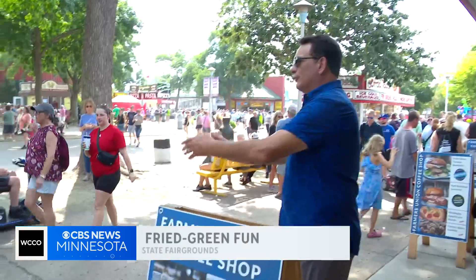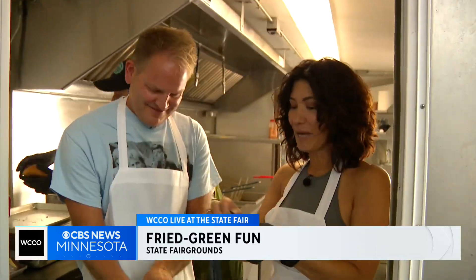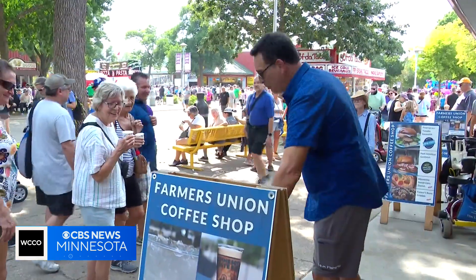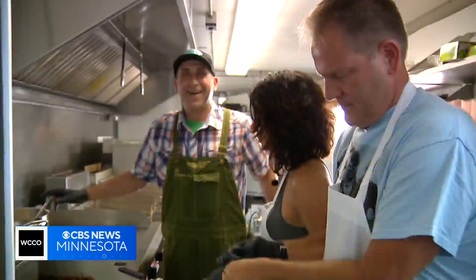We made a new blue ribbon worthy sandwich at the Minnesota Farmers Union coffee shop. Good afternoon, step right up! Minnesota Farmers Union — Amelia and Chris are in the back cooking all your favorites: new fried green tomato sandwich, Amelia's favorite, the pork schnitzel — pounded pork cutlet, then they schnitzel it.